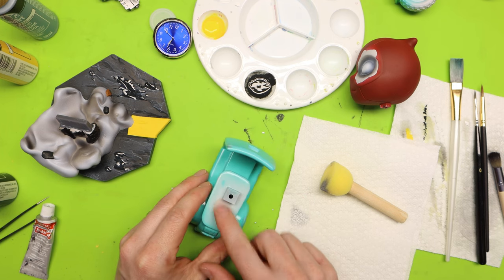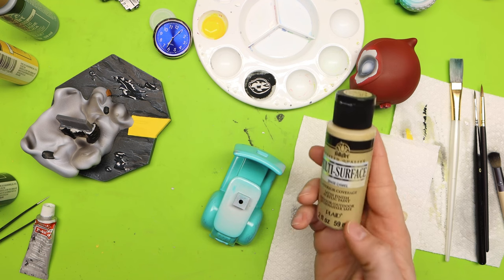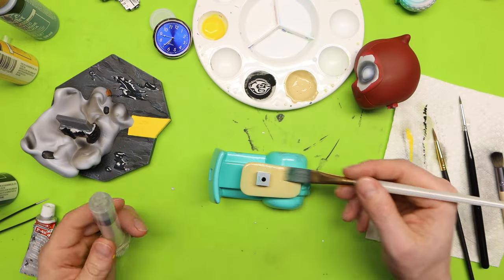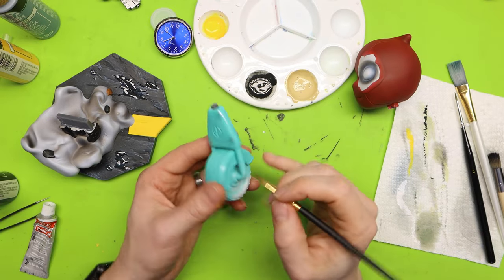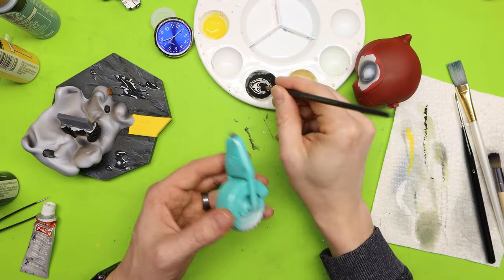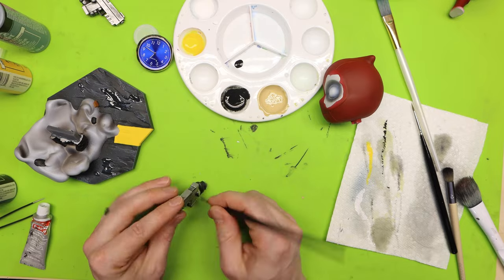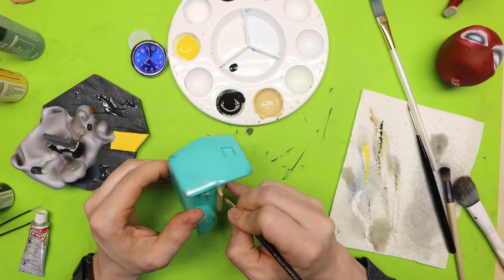Now the next step is the actual seat — I'm using a camel tan-ish color, a multi-surface paint that will give me a little bit of a sheen. Next I'm going to take that same black for the tires and do the spokes and also the tire. Once I get everything painted in black that I need to, I jump over to the hands and touch those up where the Rub'n Buff got on, then went back and did another coat of the seat.